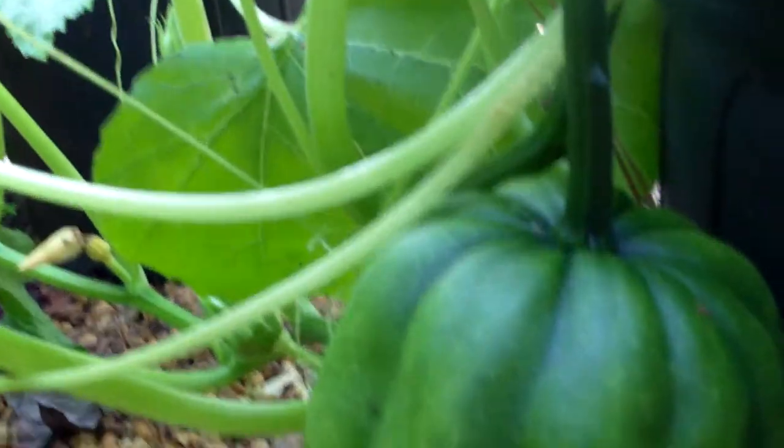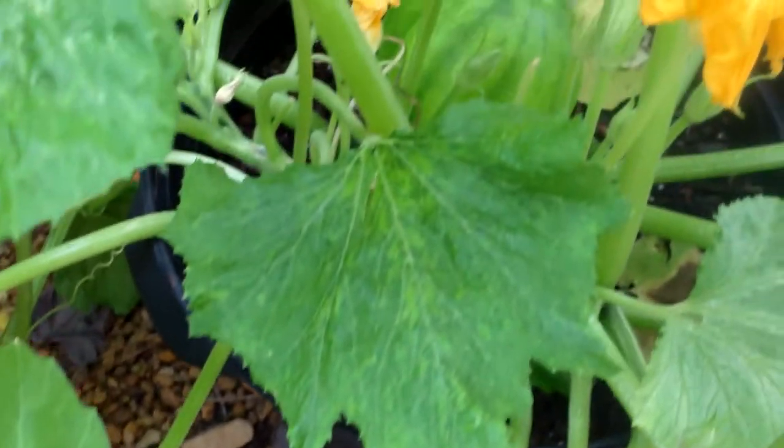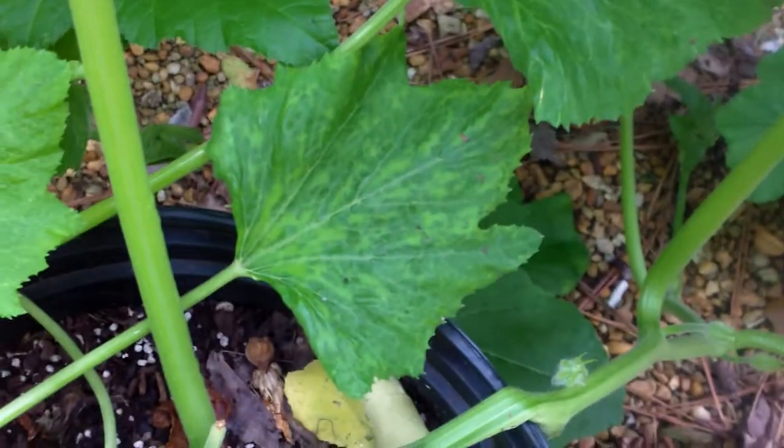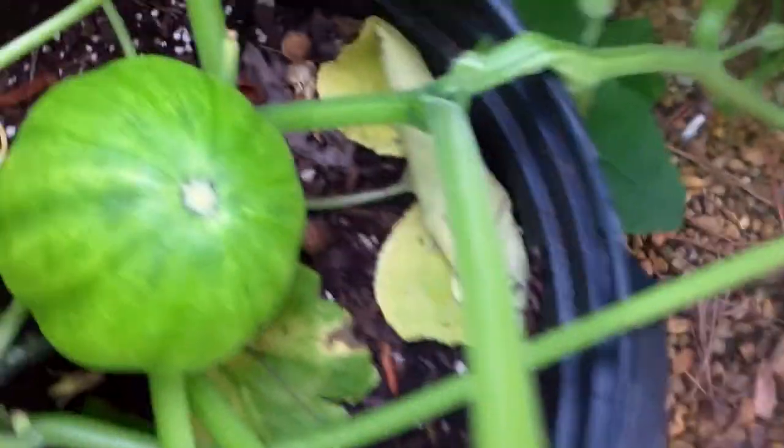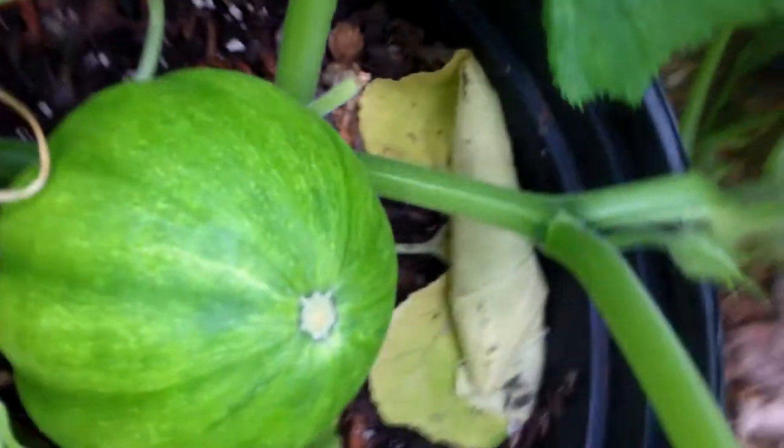Here's another one. This one's just solid green. And this one here — on the leaves right here, the leaves look sort of abnormal. I'm not sure exactly what that is. It may be a virus like cucumber mosaic virus, I'm not sure. But anyway, this is the fruit on this one.